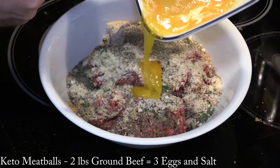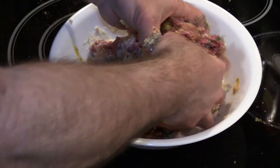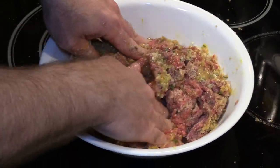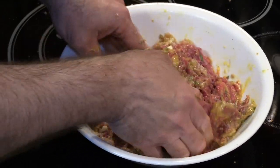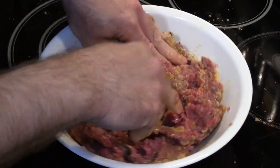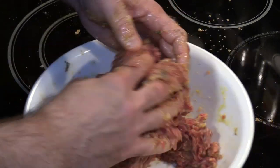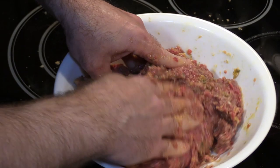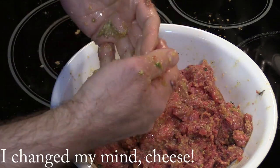Last but not least, we'll add in our slightly beaten eggs. Normally I use a big red bowl for mixing, but since I'm only making two pounds instead of four or five, this bowl should be fine — hopefully nothing comes flying out. This is the stage where you determine if the meatballs are too wet or too dry. If they're too wet you can add more cheese and pork rinds; if they're too dry you can add a little water or egg. Important: don't overmix the meat or you'll end up with a stiffer meatball — just mix it enough. I feel like these are too wet, so I'm going to add more pork rinds.